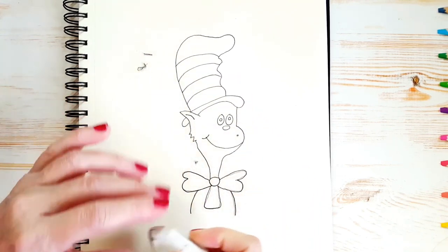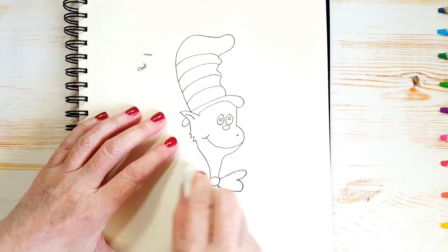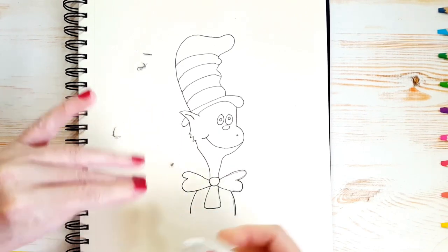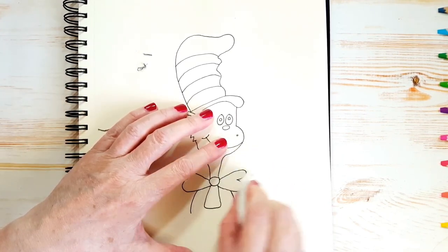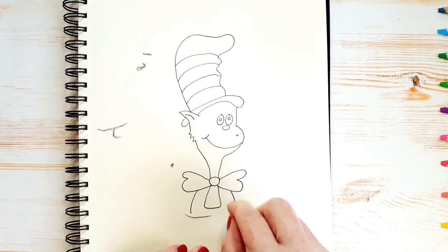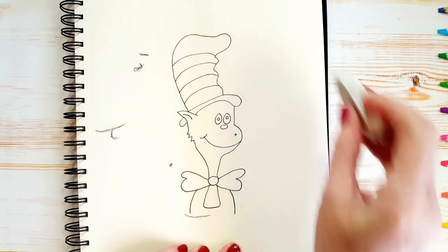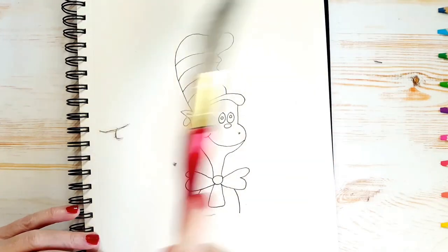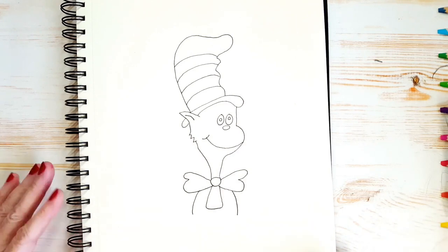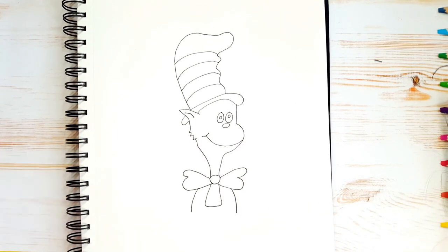My dog Jack is sneezing a little bit there. I think I got all the pencil off — I'll just wipe all that off. How are you guys doing? Do you like your Cat in the Hat?